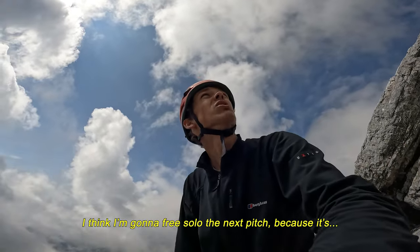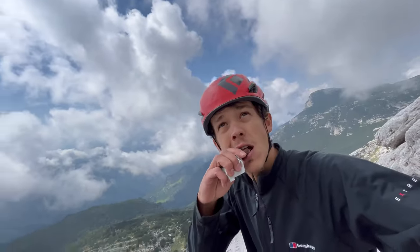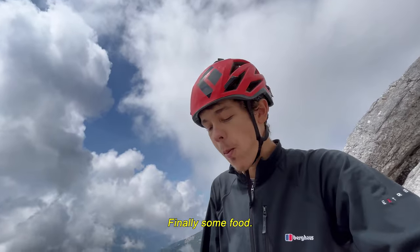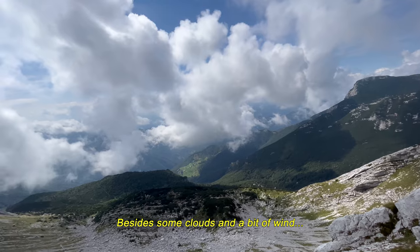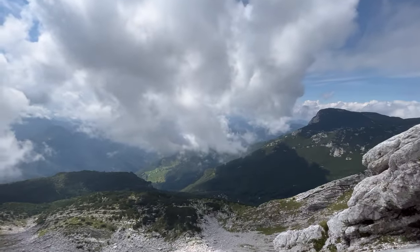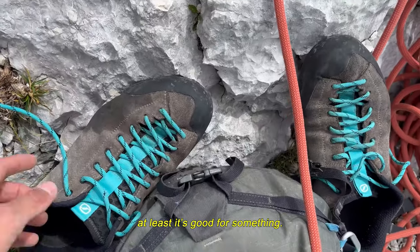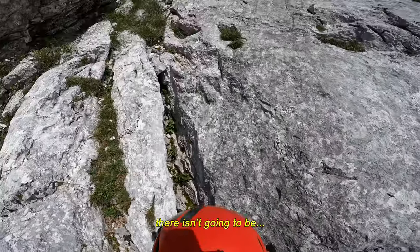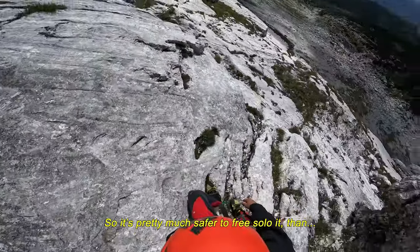I think I'm gonna free solo the next pitch because it's pretty easy and I really don't feel like a rope would help there. Some food. The weather ain't that bad after all — besides some clouds and a bit of wind, it's perfectly sunny. If it weren't for the wind my shoes would still be wet, so at least it's good for something. Now the rope is in my backpack because this next pitch is really easy, there aren't going to be many bolts or maybe not even a single one, so it's pretty much safer to free solo it than to deal with all the rope. But I'm gonna need it again for the next pitch.